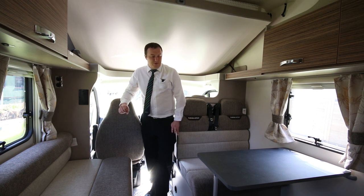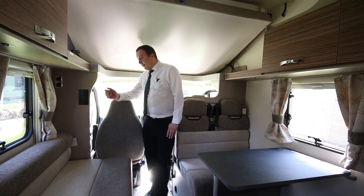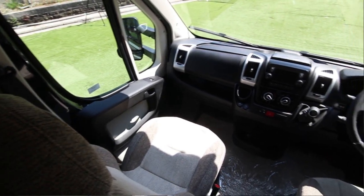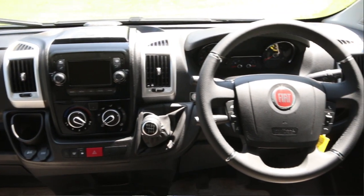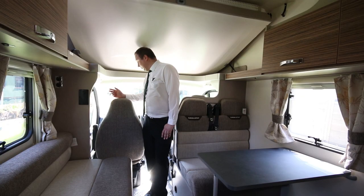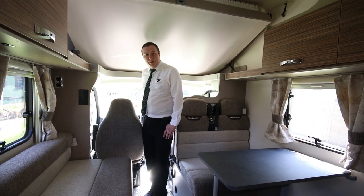We're in the front section of the motorhome now. What we've got in the cab area is a passenger airbag, airbag on the driver's side, air conditioning in there as well, cruise control, and our special edition models do have the sat-navs built in as well.